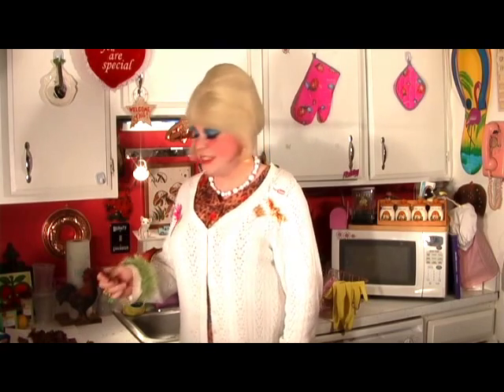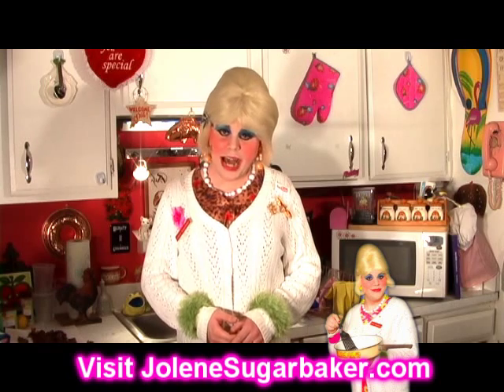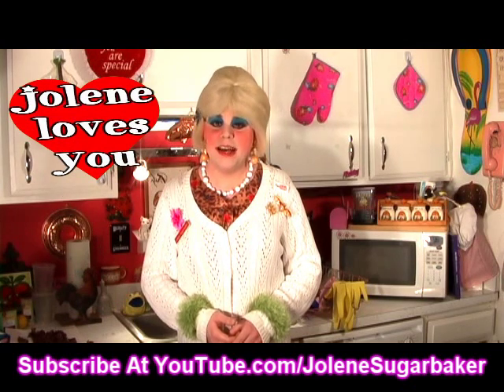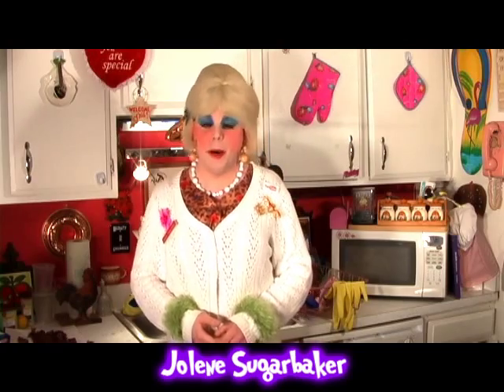Tune in next time where I'll show you some more cheap and easy budget tips, tricks, and treats. Be sure to subscribe and visit me on the web at JoleneSugarbaker.com. I love ya and I'll see ya real soon. I'm Jolene Sugarbaker, the Trailer Park Queen — bye bye!